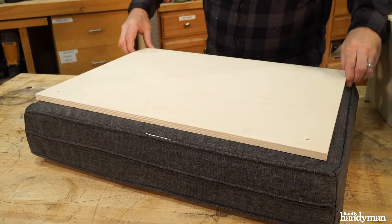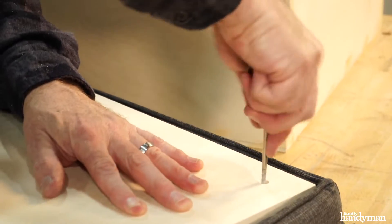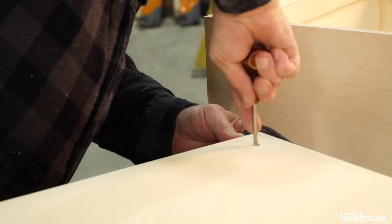Lay the lid on top of the cushion and center it with the cushion board. Next, poke through the cushion fabric in all four holes using an awl or a nail.